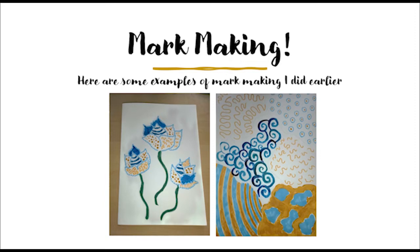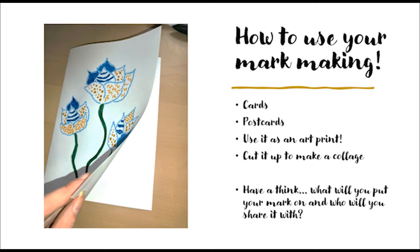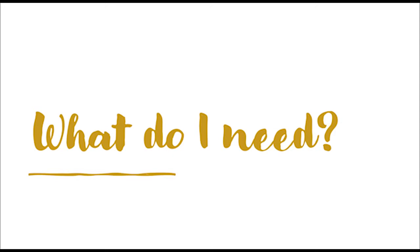Let's make marks with Molly - mark making! Here are some examples of mark making I did earlier. You can use your mark making for cards, postcards, art prints, or even cut it up to make a collage. Have a think - what will you put your mark on, and who will you share it with?